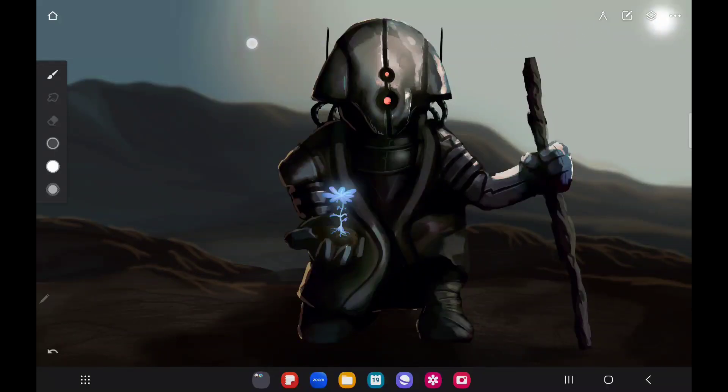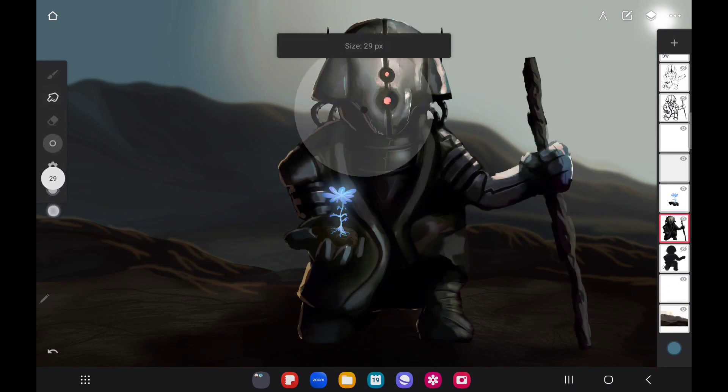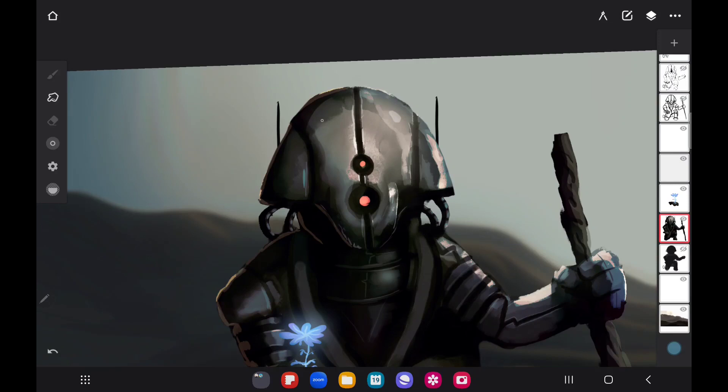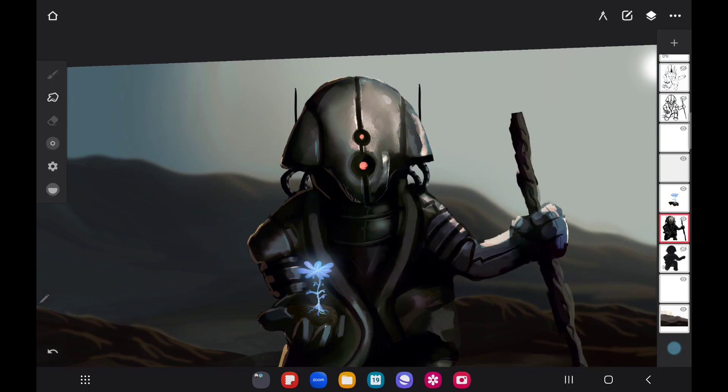Welcome to the final part of our tutorial series. We're going to get this drawing really polished up. What I'm doing right here is smoothing out certain parts of the helmet — you don't want it to look too rough but also not too smooth. I'm very lightly going over these areas using the smudge tool, as you can see highlighted on the left-hand toolbar.